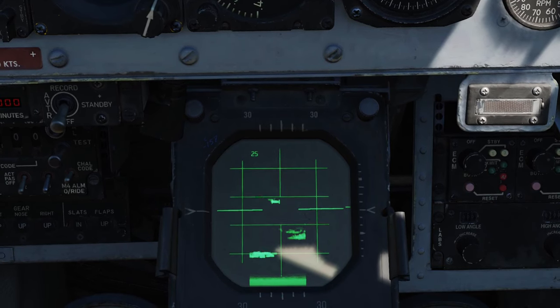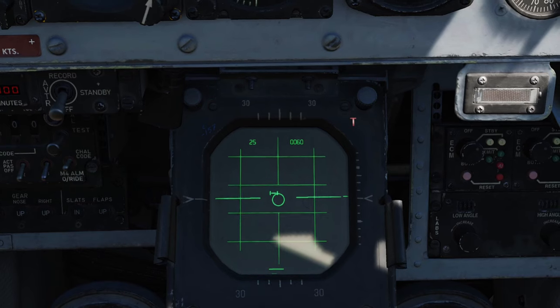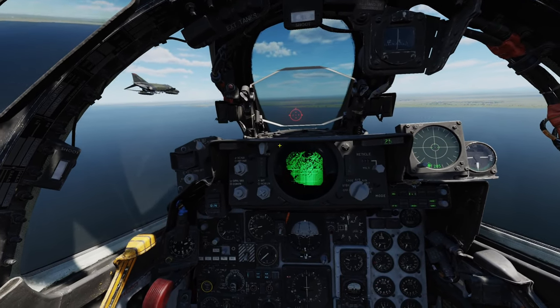There they are. So if Jester was worth anything, he would be able to get this track like I can. I've come to really like this low-level intercept training that comes with the Phantom.